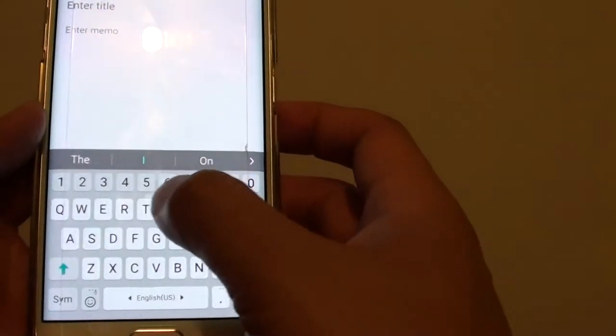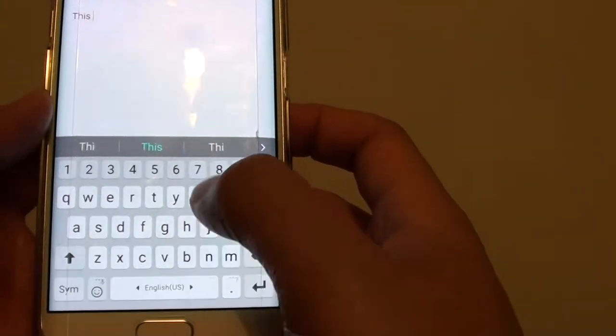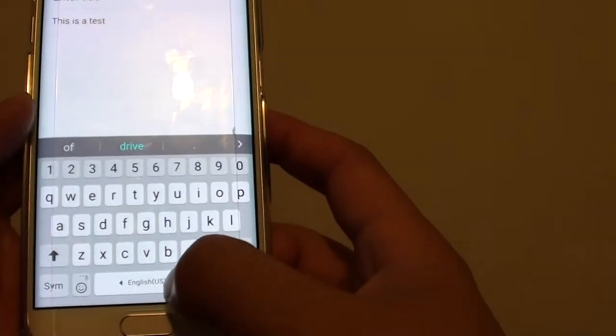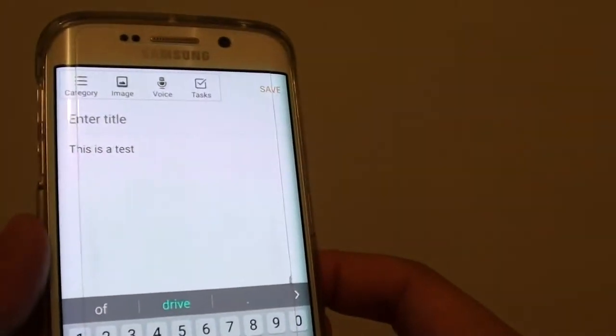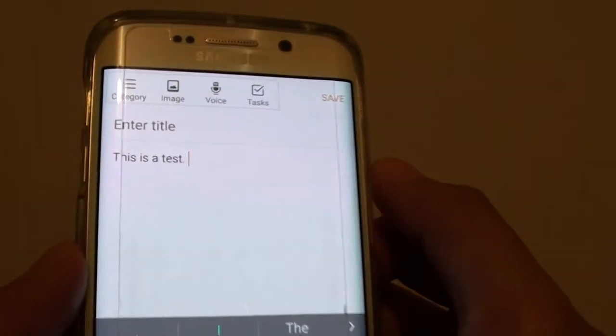So I'm going to say: this is a test. I'm going to double tap on the space bar to automatically put a full stop. As you can see here, it automatically inserts a full stop and puts in a space as well.